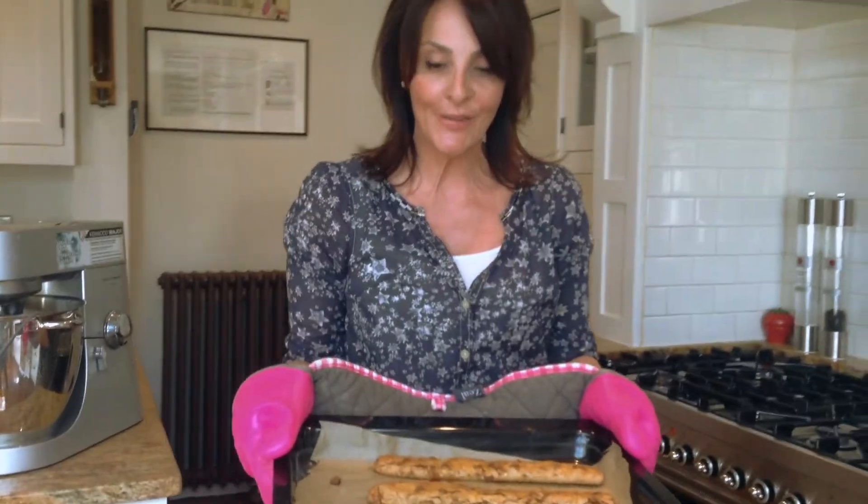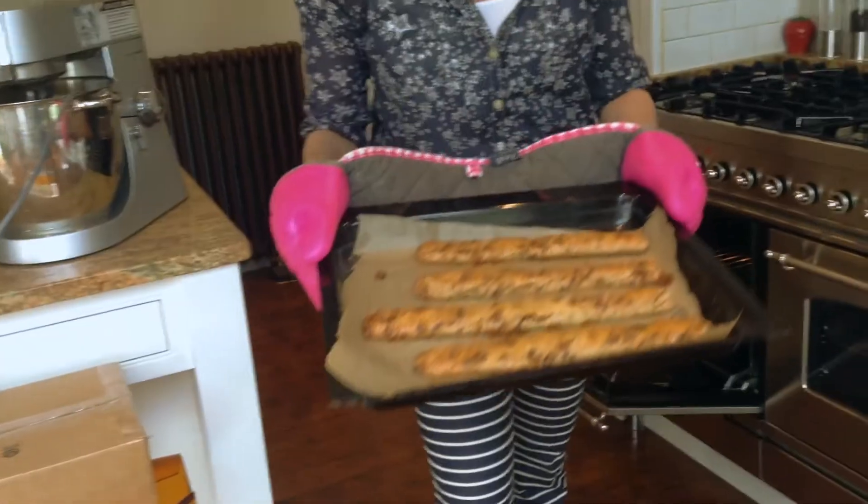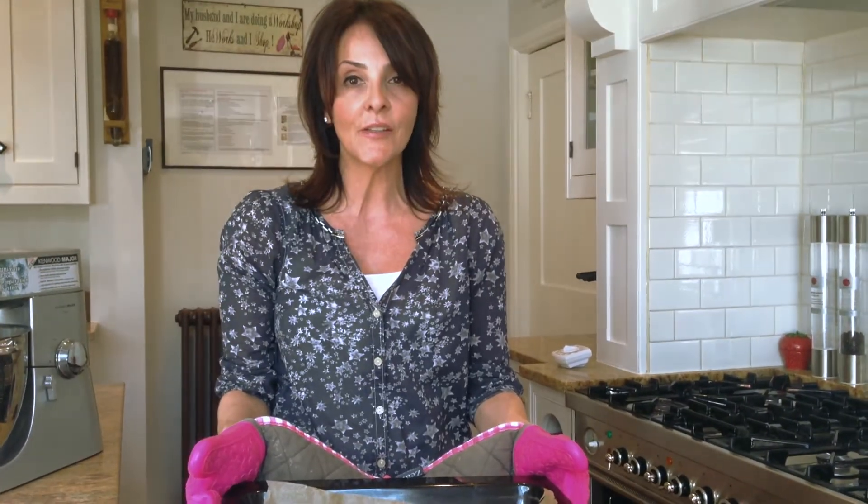I've removed my biscotti from the oven after 25 to 30 minutes. They're light brown. I'm going to leave them to cool down and then we're going to slice them and place them back in the oven to bake again.